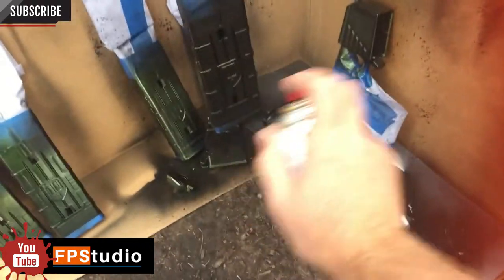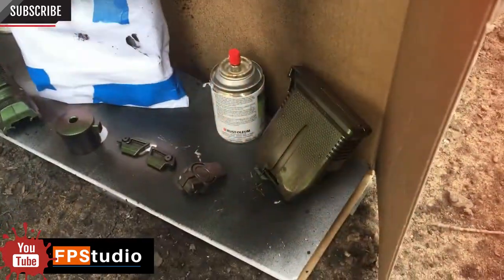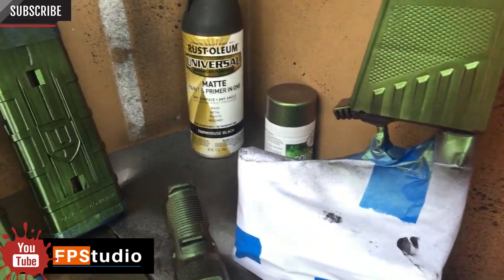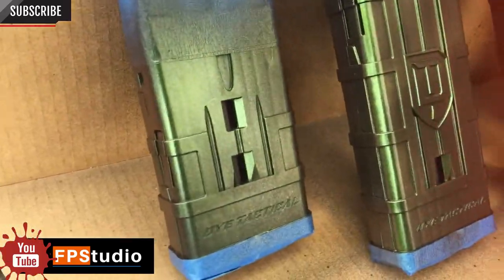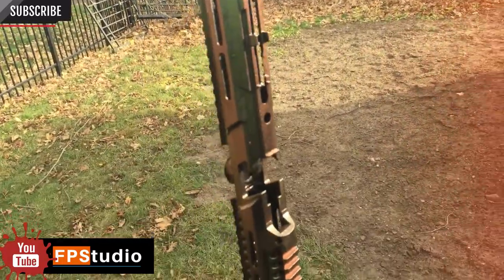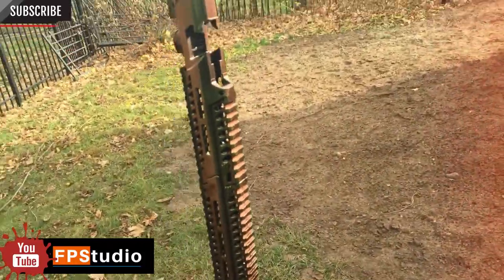I was very impressed with using the color shift paint — it was very smooth and didn't blob up as much as I expected. When I sprayed the body of the MG100, I had it hanging from a tree because I wanted to make sure that the paint colors were consistent all around it.